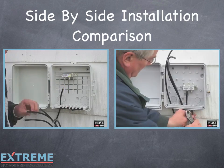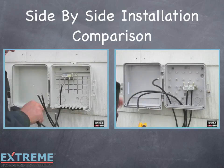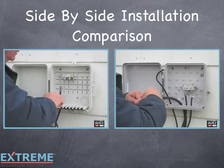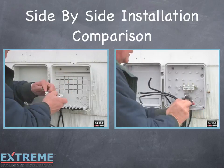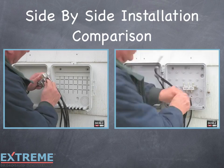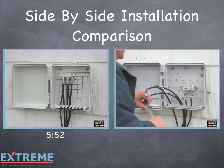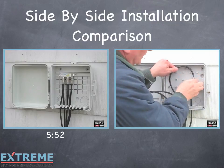The cables in the Infinity Premise enclosure slide into retention slots, allowing quick installation, and also allow the installer to work on the cables outside the enclosure. The quick mount rail allows the splitter to snap out so the installer can easily connect it to the cables. Once the cables are tightened, the splitter snaps back into the quick mount rail, and the cables slide back into the retention slots, and the installation is complete.